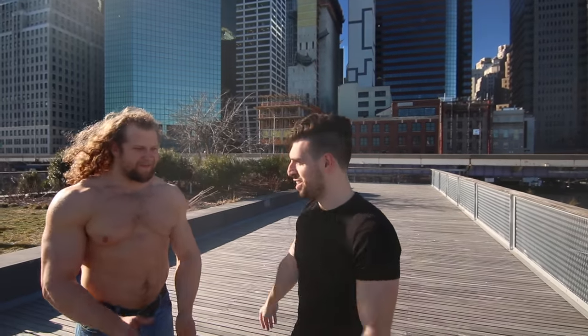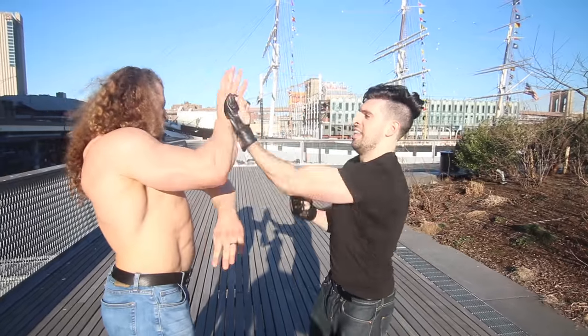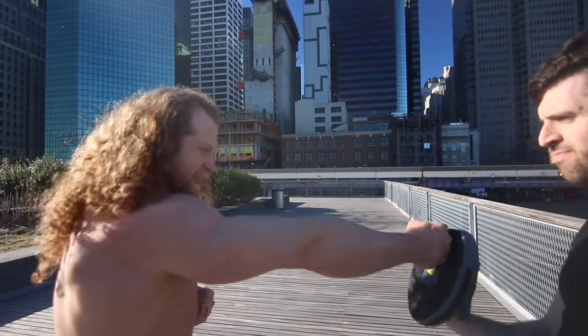What's going on everybody? I am here with the legendary Jiu-Jiu Mufu and today I'm gonna be teaching Jiu-Jiu how to do the fabled chain punch, a staple of Wing Chun. Stay tuned.